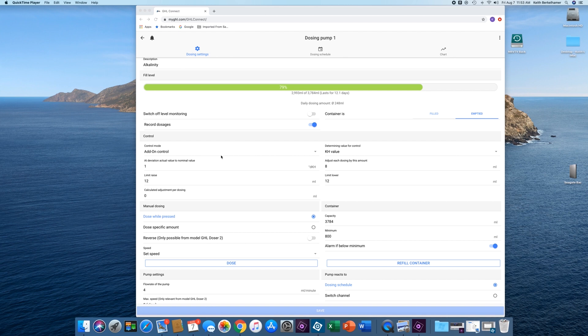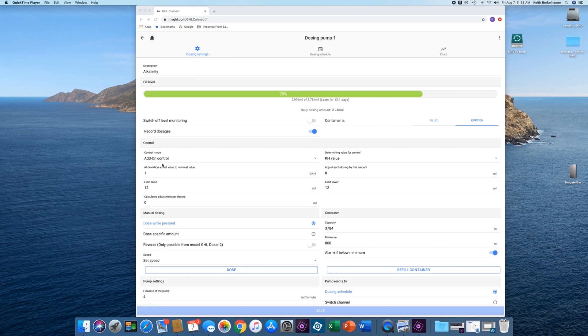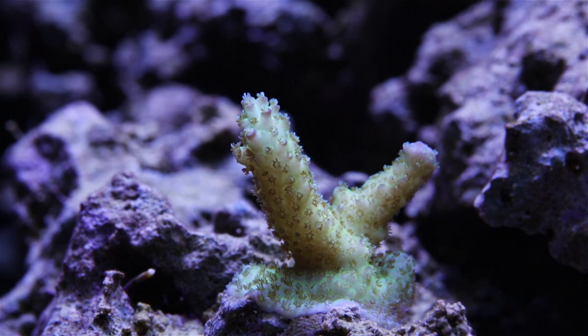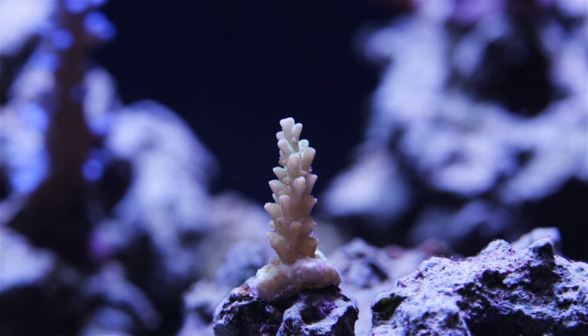Another huge benefit with these automated devices is the option to control alkalinity based on test results. A doser hooked into an alkalinity monitor can adjust the amount of alkalinity being dosed to maintain a certain DKH, which is a measure of alkalinity. A calcium reactor can be controlled in a similar manner. Having the ability to maintain rock solid alkalinity levels with this adaptive control feature is huge, since SPS react very badly when there are large swings in alkalinity. Here are some examples of frags that got pissed off and faded due to an ALK swing.